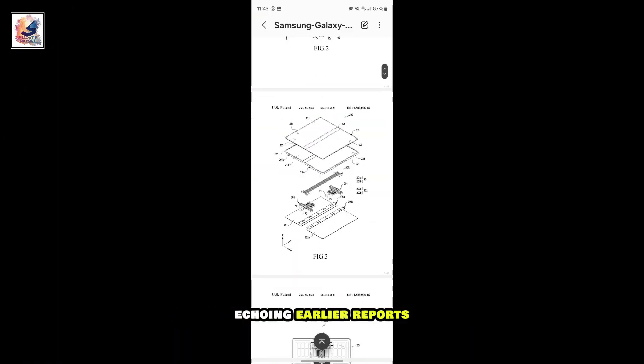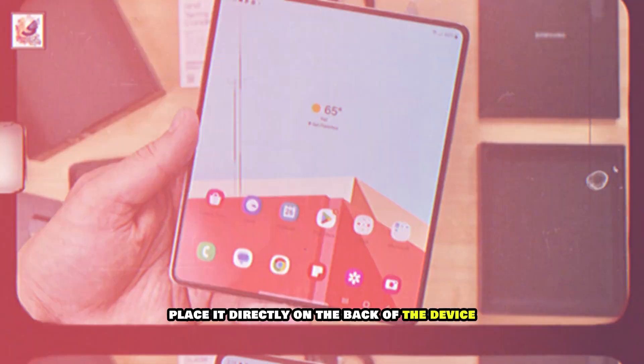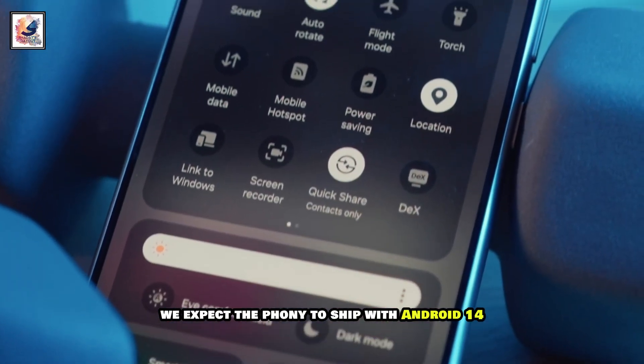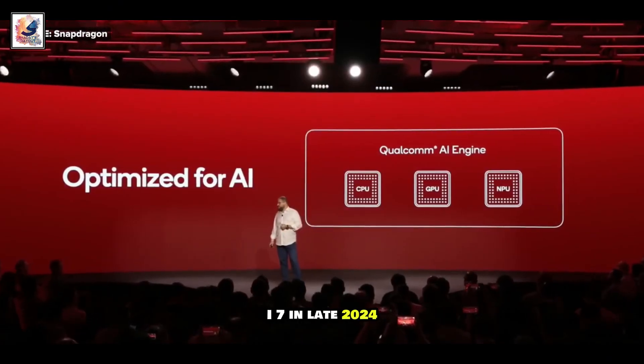Echoing earlier reports, renders based on the patent also show a new camera array design. We expect the phone to ship with Android 14 and One UI 6.1, and will then probably be updated to One UI 7 in late 2024.